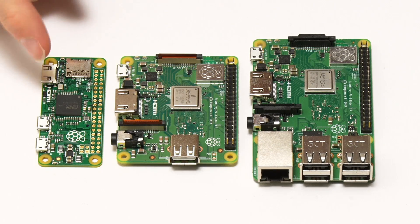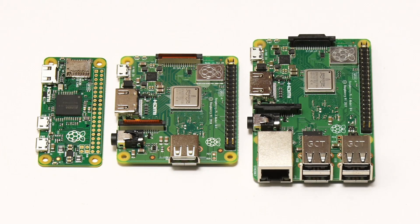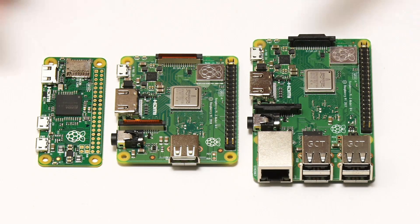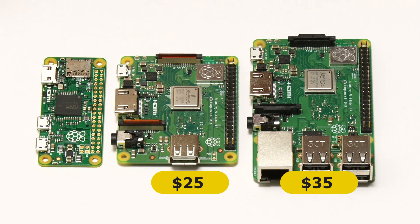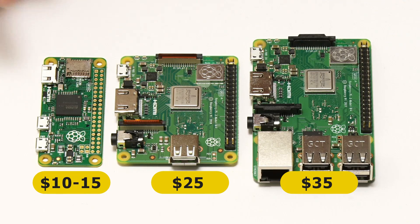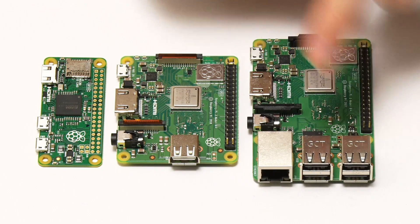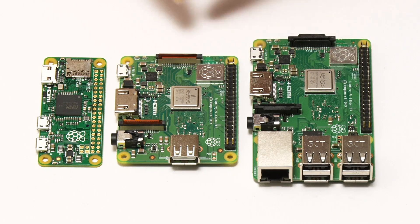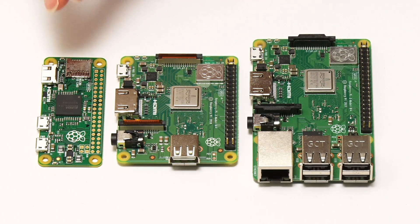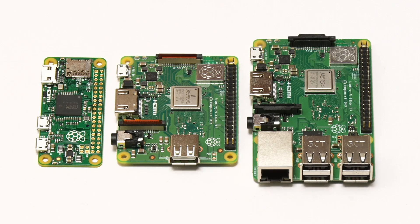The Zero seems to be somewhere around $10 to $15, around £10 for various models. So the Raspberry Pi 3 Model A+ sits in the middle of these boards in terms of price — about $35, $25, and $10 to $15 depending on the model. You might be thinking: what is the A+ for? I guess it's for people who want the power of a Raspberry Pi 3 Model B+ in a smaller form factor, consuming less power with a bit less connectivity, but more power than the Raspberry Pi Zero. I think the best thing to do now is to look at the specs of this board.